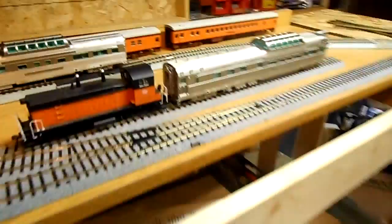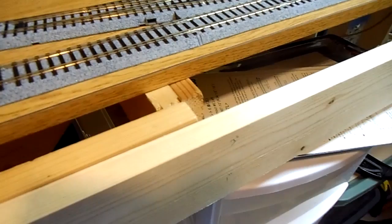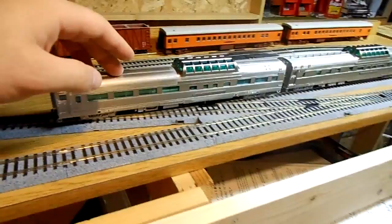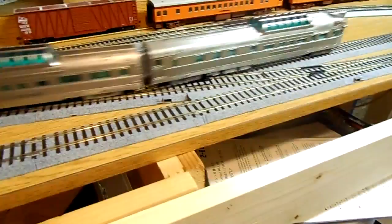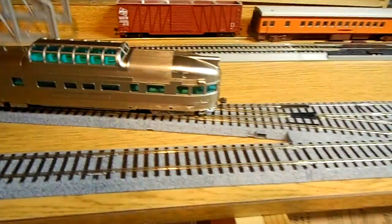Now I know some things people are concerned about, especially with Broadway Limited cars, is how they go over the switch. I'll put these two guys together and roll them over both switches. I don't have the double or the crossover, but I'm probably going to order it soon for testing. But they go just fine — they work really well.